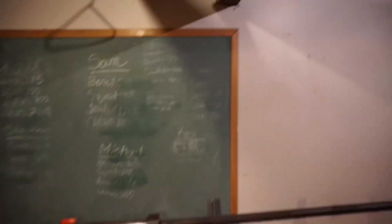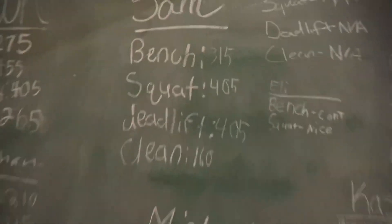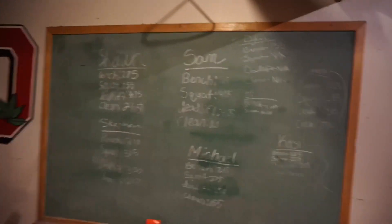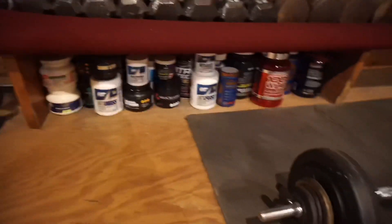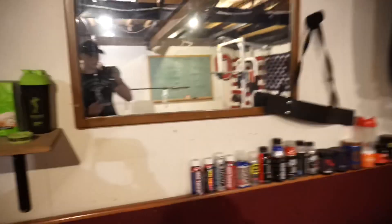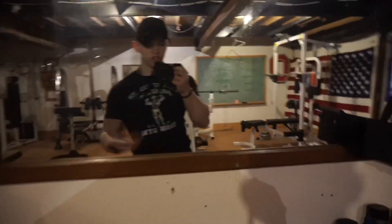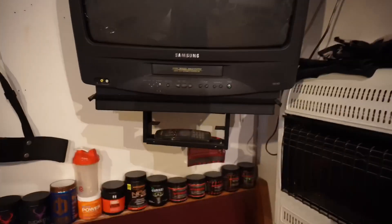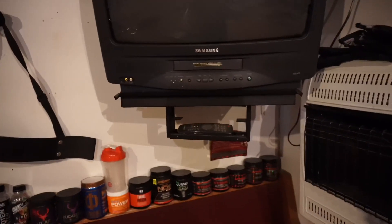Here's my chalkboard with all my lifts — got some of my buddy's lifts on there too, always competing with each other. Good old dumbbell rack. I got a lot of supplement containers around here — whenever I use supplements I keep them so I can do supplement review videos later. I'm not a hoarder, don't worry.